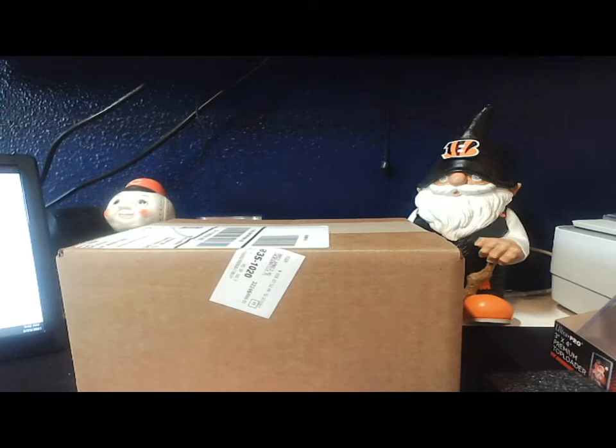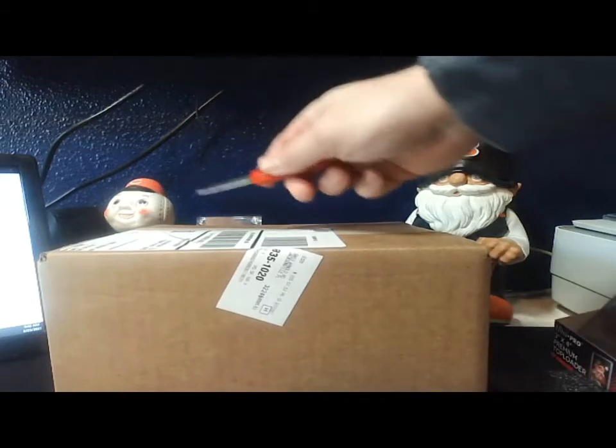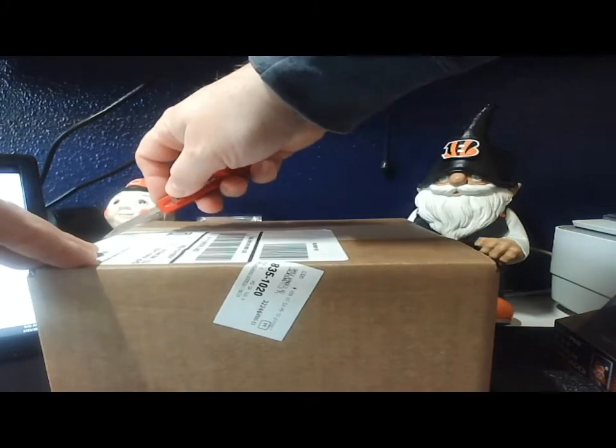Could be Project 70 cards, so let's see what we got here guys. I've ordered multiple of the Project 70 cards, so I'm kind of interested to see what it is. Hold on guys, let me take this sling off my shoulder so I can reach a little bit. Always like receiving boxes from Topps.